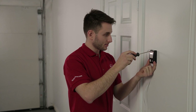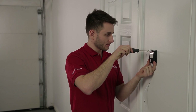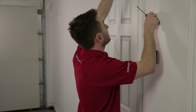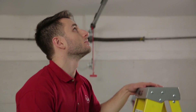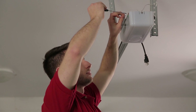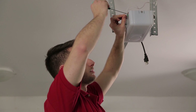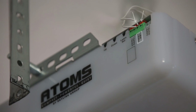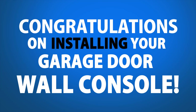Step 2. Mount the console onto the wall. Step 3. Route the remaining bell wire up the wall to the opener, then secure the bell wire with the included wire holders. Step 4. Connect the wires to the opener's green terminals with the wall button icon. The terminals are not polarity sensitive either. Place one wire into the positive and one wire into the negative terminal. Congratulations on installing your garage door wall console.